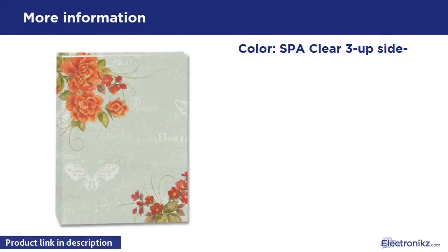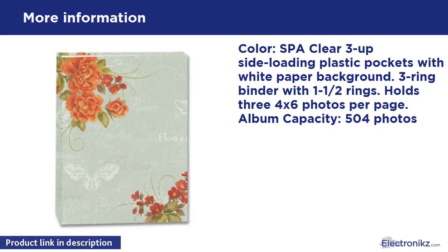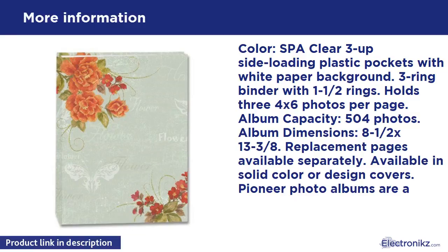Color: SPA Clear. 3 top-loading plastic pockets with white paper background. 3-ring binder with 1 and 1/2 inch rings. Holds 3 4x6 photos per page. Album capacity: 504 photos. Album dimensions: 8 and 1/2 x 13 and 3/8 inches. Replacement pages available separately. Available in solid color or design covers. Pioneer Photo Albums are archival, acid-free, and photo safe.